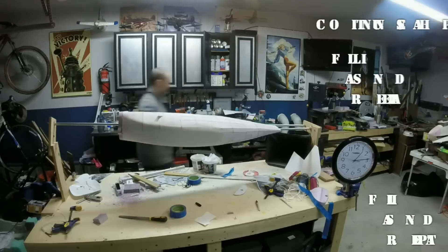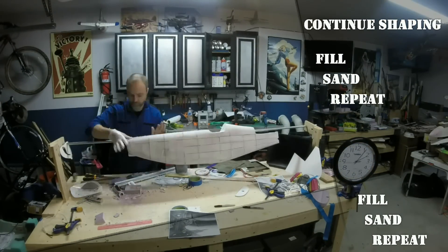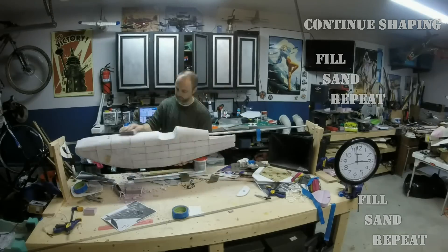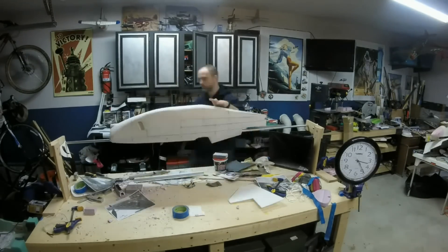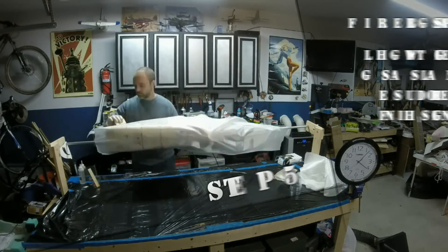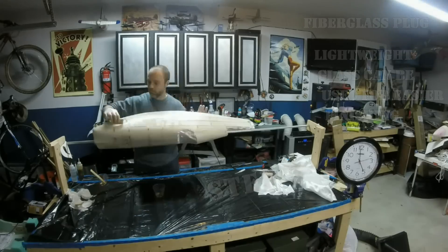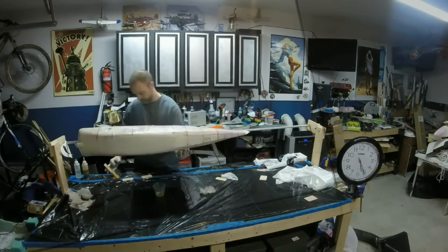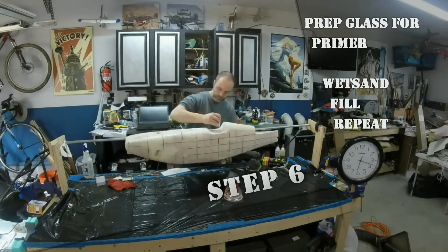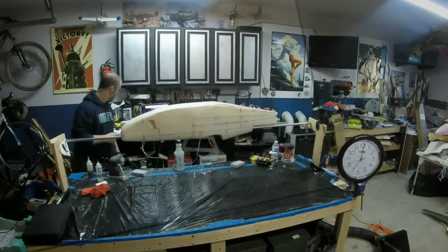The process continues until you're happy with the surface. It is far easier to fix mistakes now than after we put down glass. Now that I'm happy with the fuselage, it's time to finish it with a coat of light fiberglass. Although the weight of the fuse here doesn't matter, I prefer to use a lightweight glass so the finishing goes faster. Finish the plug with the standard process of prime, sand, fill, sand — repeat until you're happy with the surface.